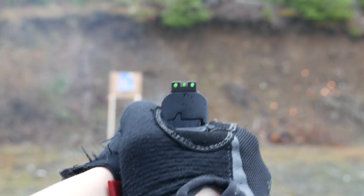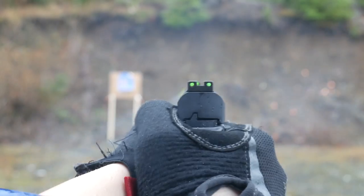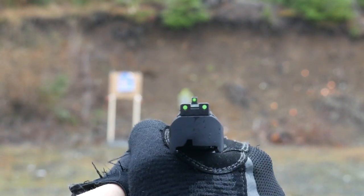The combination tritium fiber optic sights are clean and easy to pick out at speed or in dim lighting. When shooting at night with the EZ380, I was able to make low light hits on a silhouette with no problem.